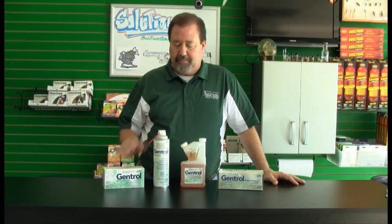The product is packaged in one ounce bottles. It's also packaged in an aerosol can, a pint container, and also what's called a point source, which is just a little disc that you can put inside cabinets.